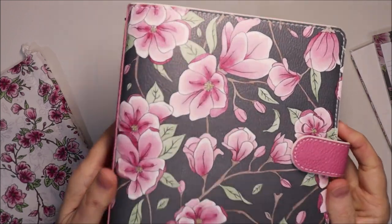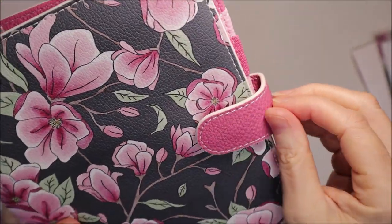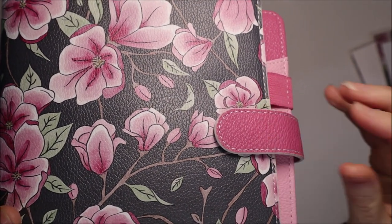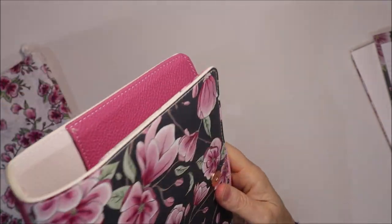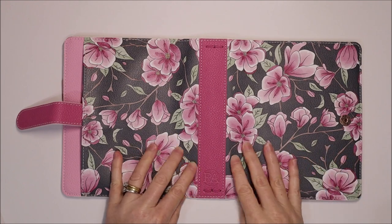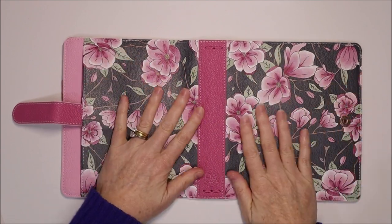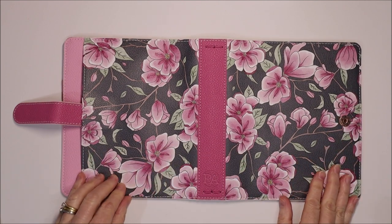The print is stunning. On the front there is a magnetic clasp in a gorgeous pink color — rose gold hardware — and the little magnet makes it click together. Super easy. Let's open it and look at the outside. This is the front cover with that gorgeous print and the matching print on the back cover. The entire planner is vegan leather but it's such a nice quality and such good construction — you won't believe it until you see it.